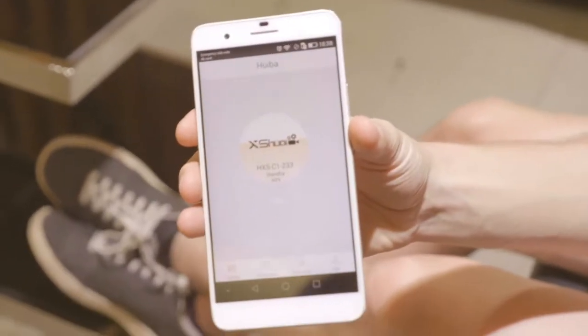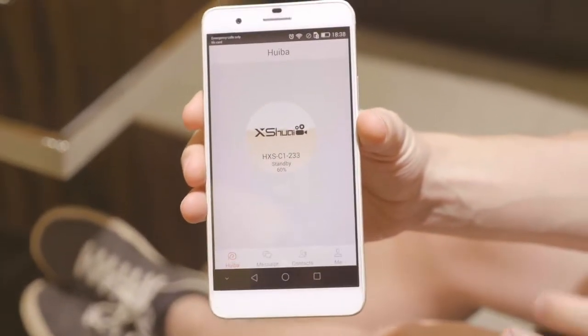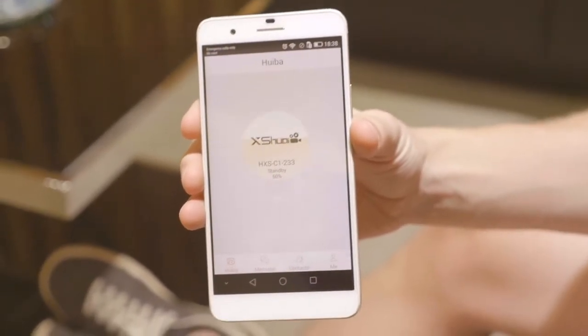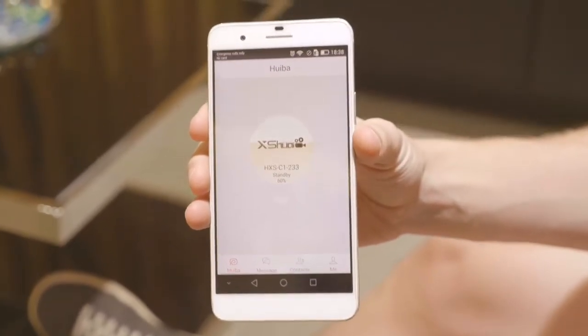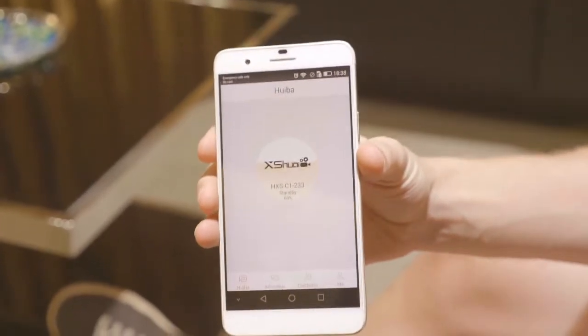So after using the front camera on the XY smart sweeping robot to scan the QR code on the Huaybar app on your phone, then having it pair successfully and hearing the beeps and seeing the notification saying it's been added to the family, you can go back to the main screen of the Huaybar app.